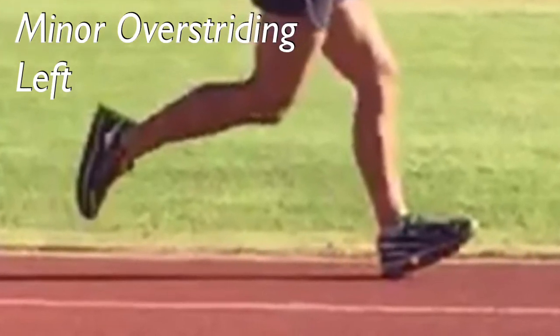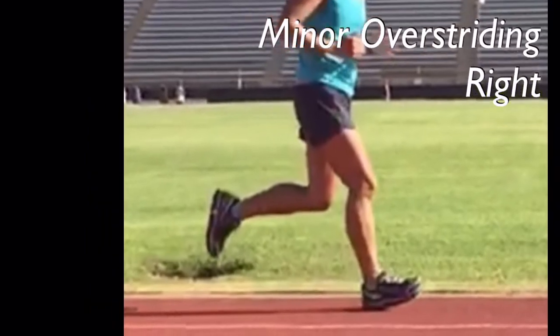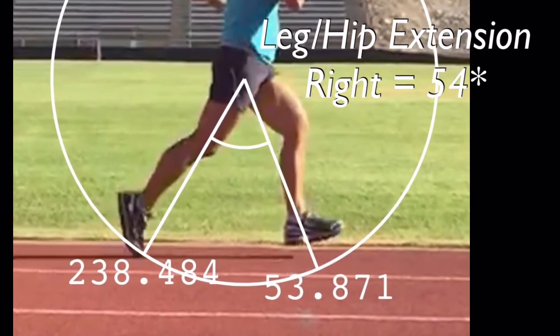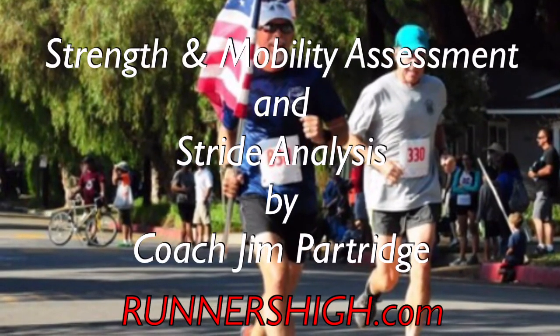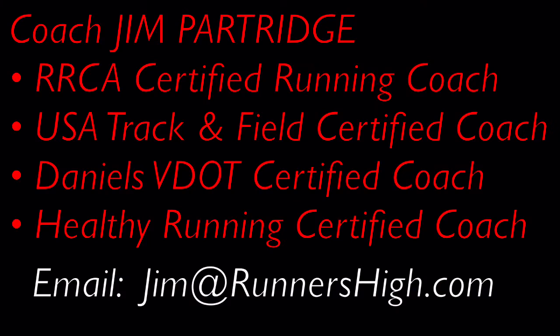Okay, well that's about it. Quick review: we looked at the overstride, her torso twist, and her hip extension — how far back she extends her leg behind her. So that's the stride analysis. Hope you enjoyed it. Be sure to save this as one of your favorites, or copy the link above and share it with your friends on Twitter or Facebook. And don't forget to visit RunnersHigh.com. I'm Coach Jim Partridge. I hope to see you out there sometime.